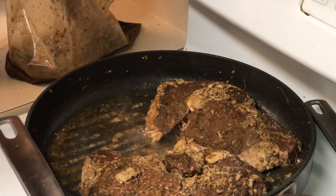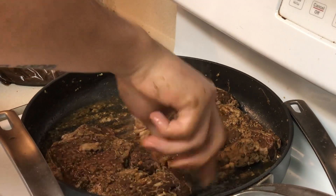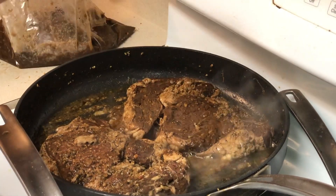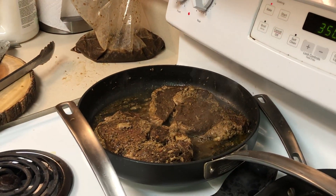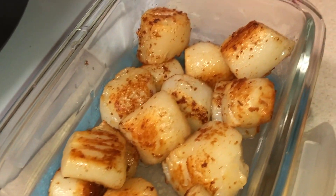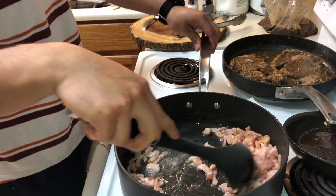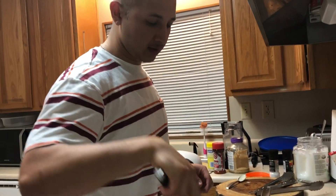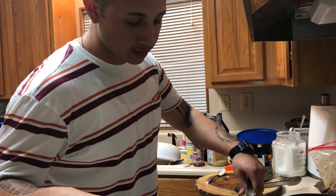These are ribeye steaks — they're expensive. Are these the ones your friend got? No. He got sirloin steak. Sirloin is kind of like a cheaper steak — good, but it's cheaper. Also when you're cooking, you want to keep one hand dry and one hand wet. Your wet hand is usually what you touch the food with; your dry hand is what you hold your utensils with. That way it doesn't get messy. This is gonna be bomb — it's gonna have that bacon flavor.